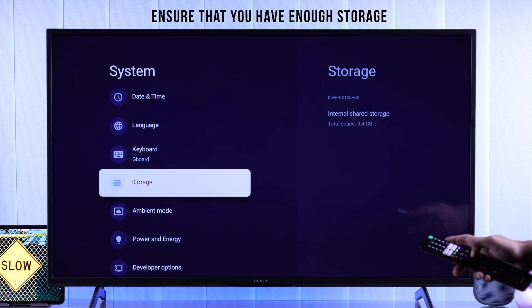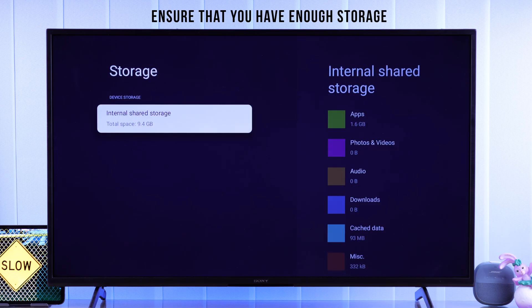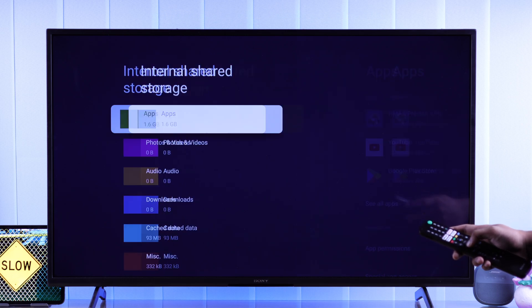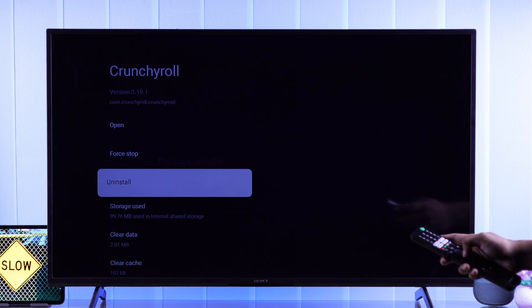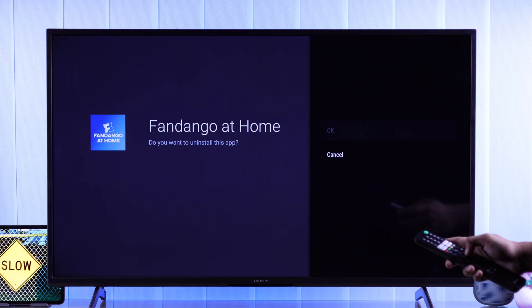Then we have Storage. If your TV's internal storage is running low on space, this will cause your TV to become extremely slow. So go to Apps and uninstall any app that you don't use. This will free up your TV's space and you'll notice your TV will act a lot faster.